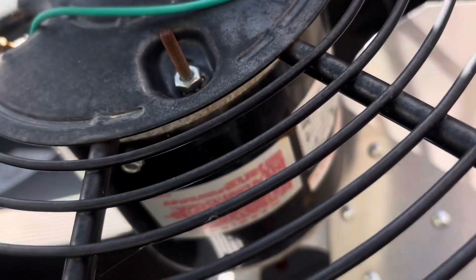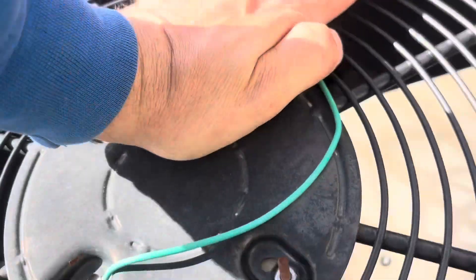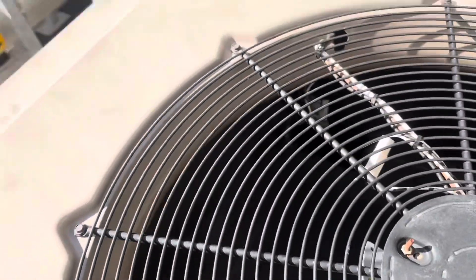It's a 460-volt unit. This fan's been placed in here — it is a 460-volt fan.